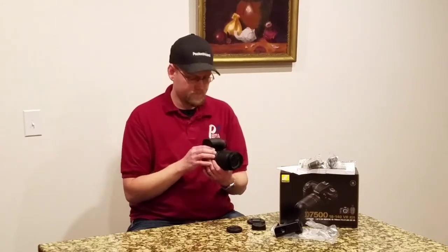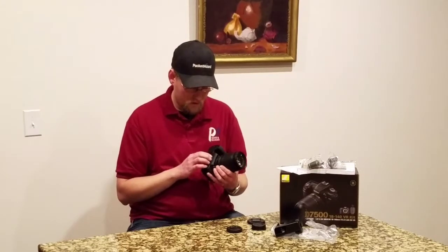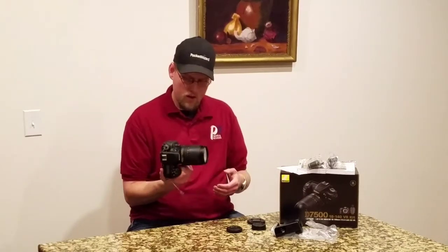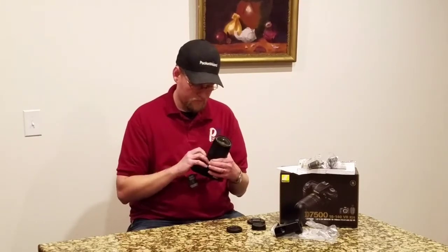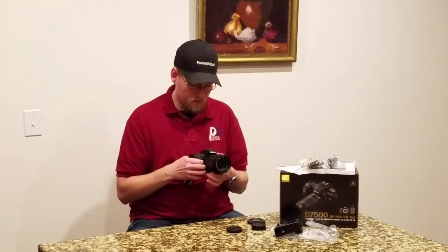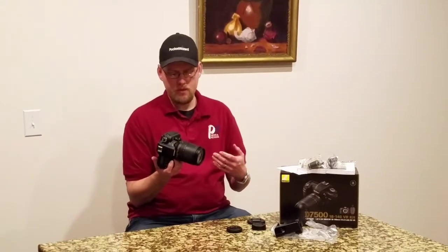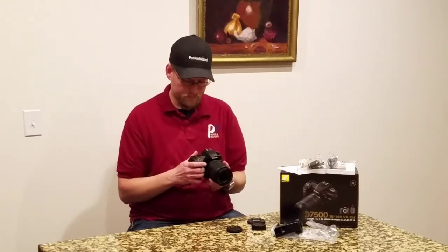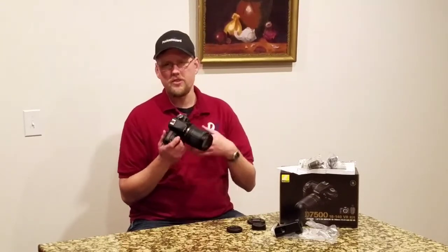It feels not bad. I've gotten to play with D500s and stuff like that — it feels on par with that as far as build quality goes. It has a nice function button down here so you can hit that with your pinky or ring finger. Function two, function one inside the grip. I like those buttons — they're quick access. Coming from being a Nikon shooter myself, having the pro series single-number D bodies, I use those a lot for crop functions and stuff like that.